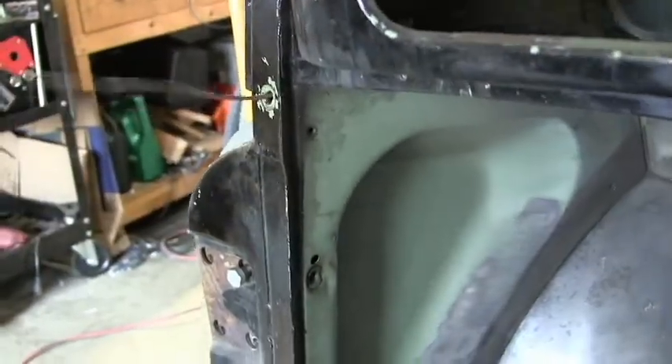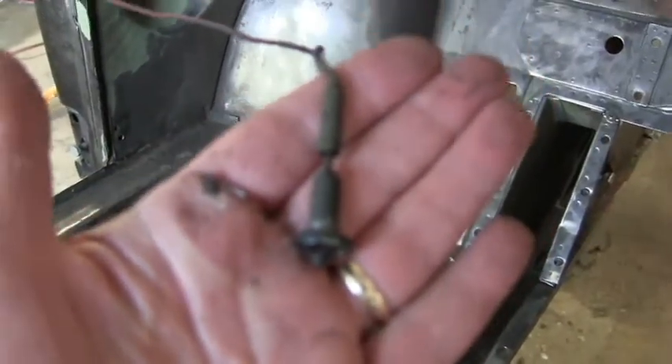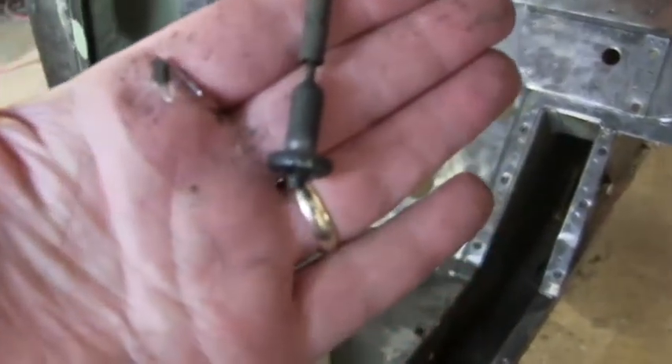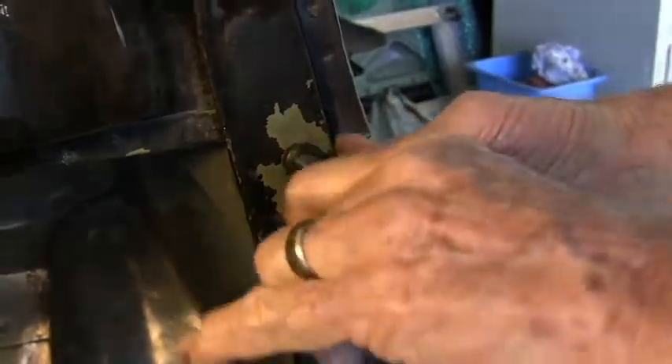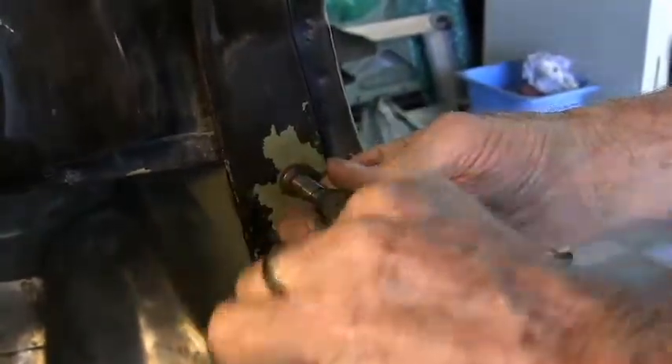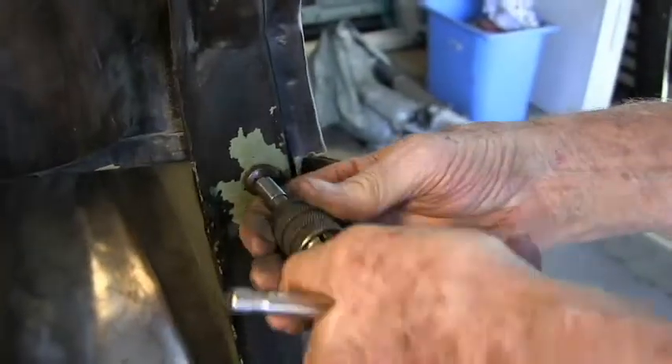That's it! Here we go, and there's a wire coming out. Now I know how to do it, it's going to be easy. Those things are not rusted in there at all — I'm surprised. Maybe that penetrating oil they put in last week helped.